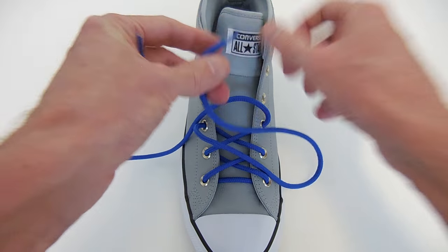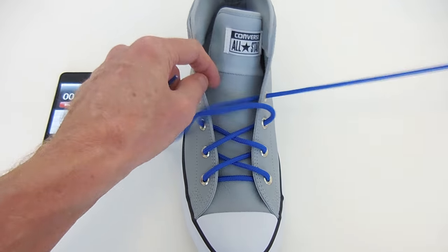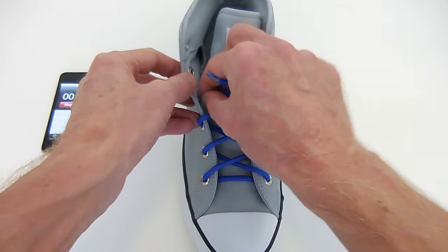Cross the ends, under the side, out through the next higher eyelet.